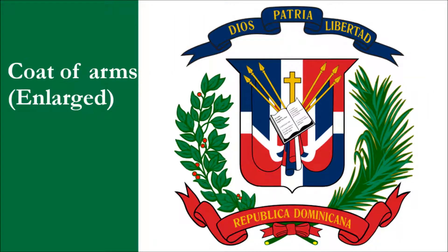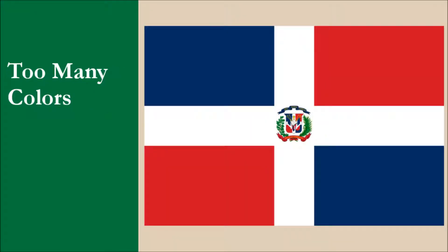This is the current flag of the Dominican Republic. We recommend you check out our Dominican Republic flag review video. We won't reveal the score, though we can say it didn't do so well. So what are the issues with the flag? The biggest issue is the coat of arms, which is very detailed and complicated and makes this flag very difficult to reproduce accurately. The coat of arms also means the flag has too many colors, with 6 in total.